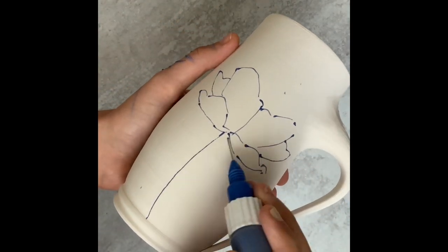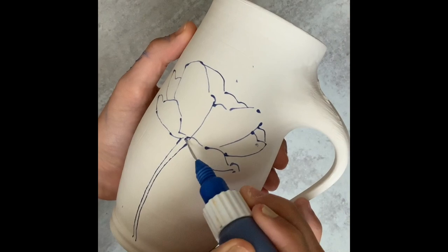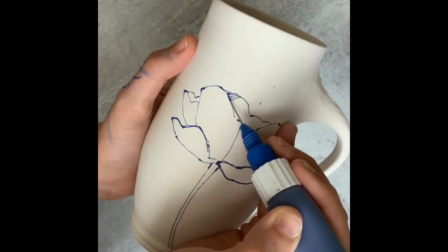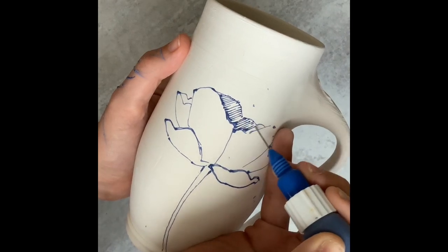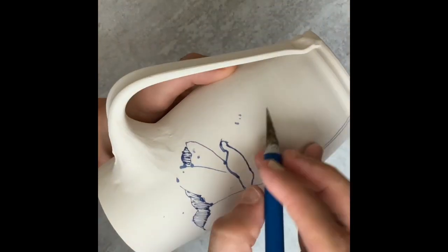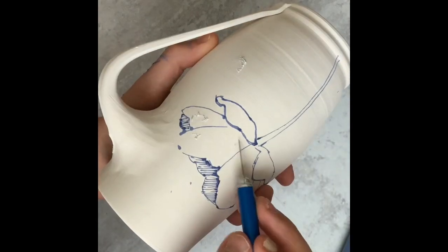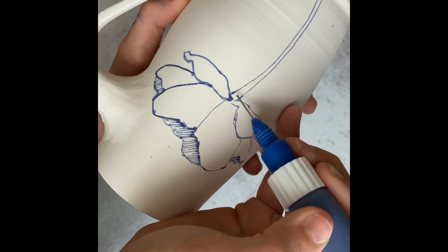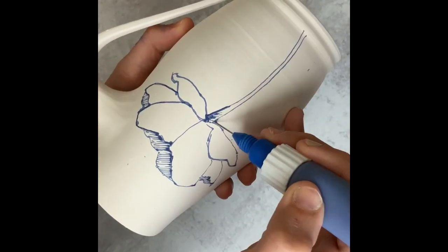I fill up my fine line applicator — the 20 gauge — with liquid underglaze. You can buy these really awesome little baby funnels at Clay King, and that kind of makes it a little easier to fill them up. I fill up the applicator and just start drawing. I usually do a rough sketch and then slowly start to fill in the details.